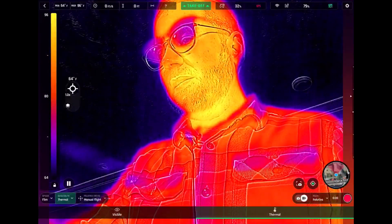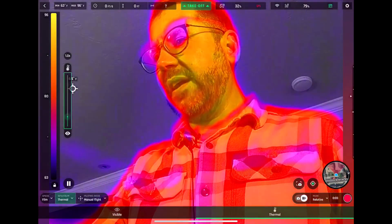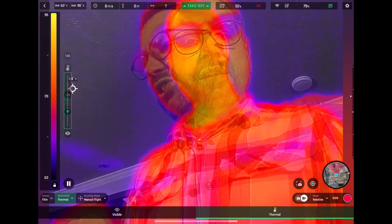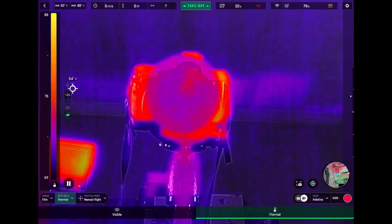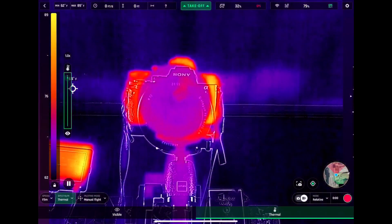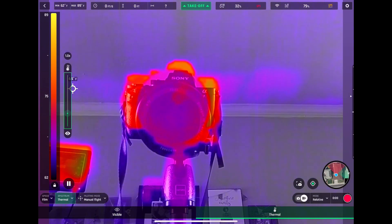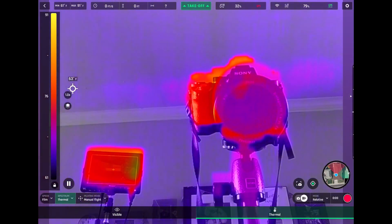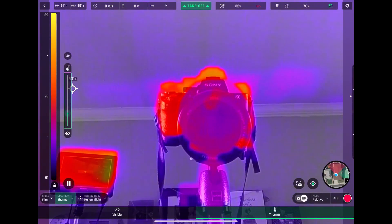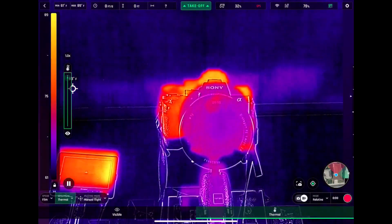Another really nice feature is the ability to touch and slide to define areas and crop out specific regions in the thermal view. You can get completely thermal, or you can adjust the transparency to highlight only the warmest temperatures and crop out other aspects of the thermal image. That's actually a really nice feature.